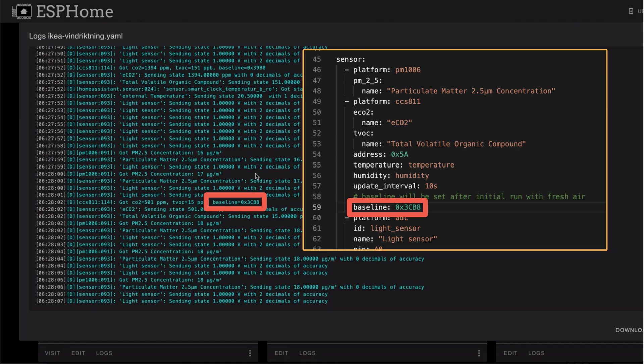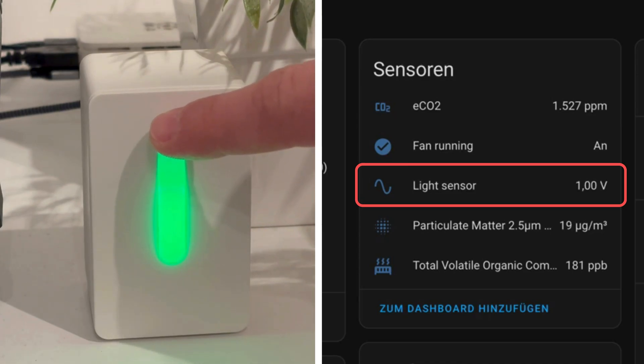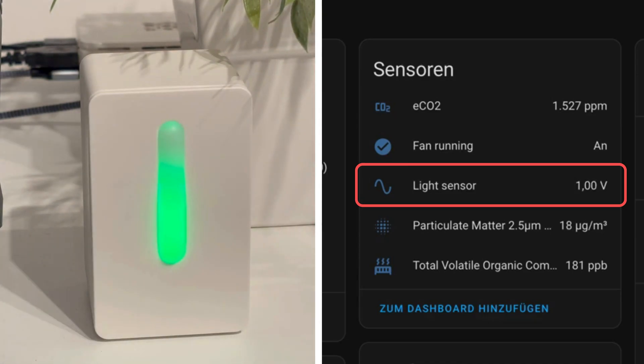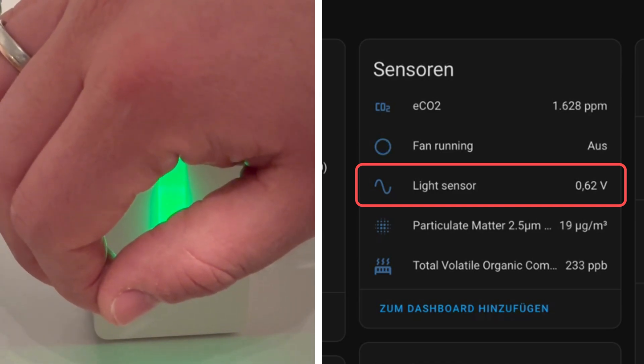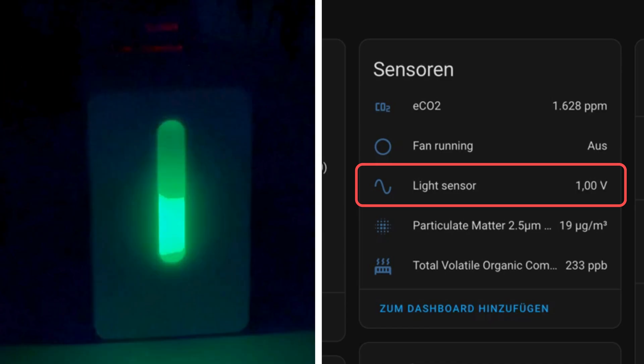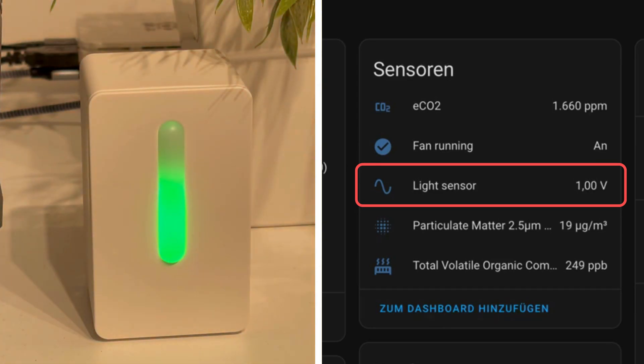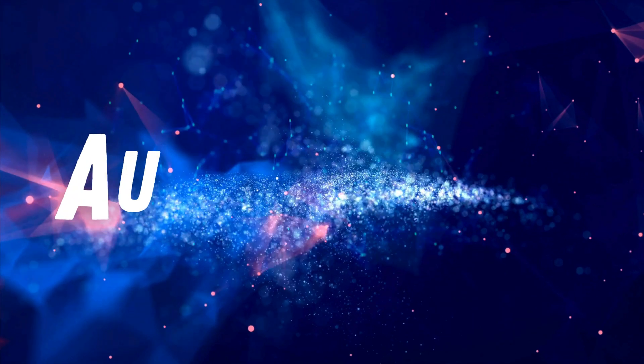Now let's see our device in action. Here you can see how I test the light intensity sensor — it works well. The light intensity will be measured in volts from 0 to 1 volt, with 1 volt being the highest light intensity. Of course you could also convert this to lux or use high, medium, low values, but for me the voltage is enough because I only want to use it for automations.